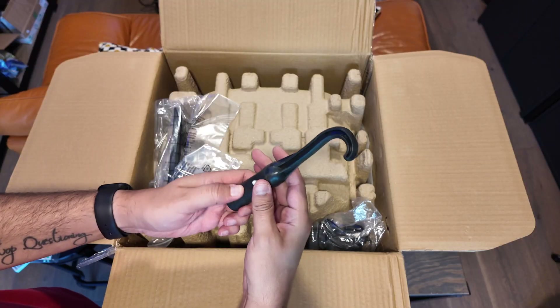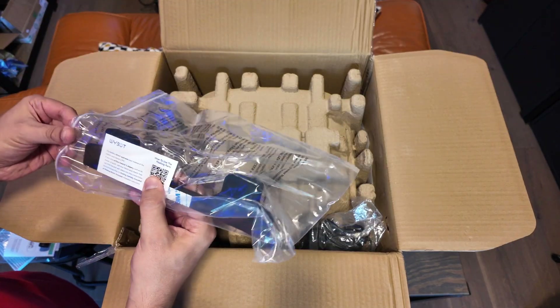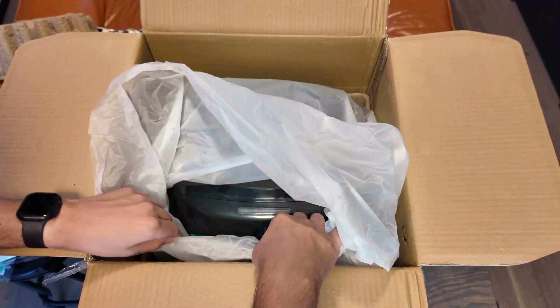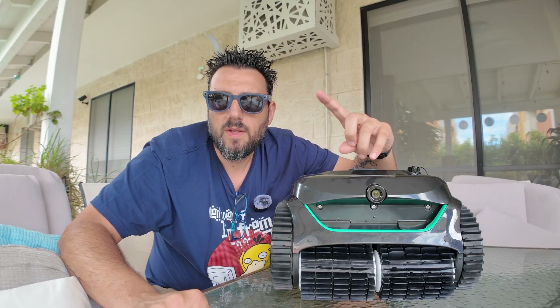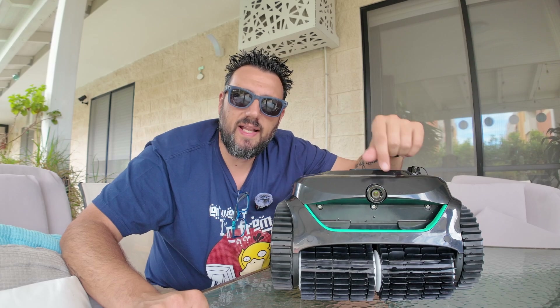Unboxing was really straightforward — you find the robot, a hook, floating devices, and a manual, all well packed as Wybot has shown us before. I especially like that all the cardboard inside the box is made of recycled material. I hate finding foam and non-recyclable packaging that's hard to dispose of and pollutes the environment, so shout out to Wybot for using recycled cardboard.